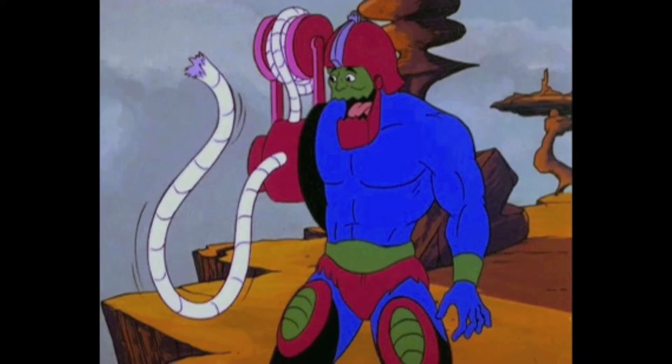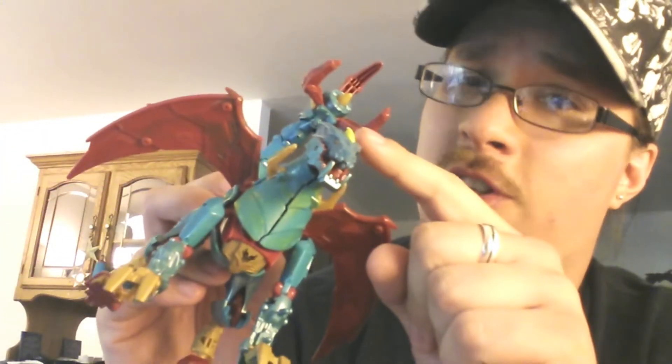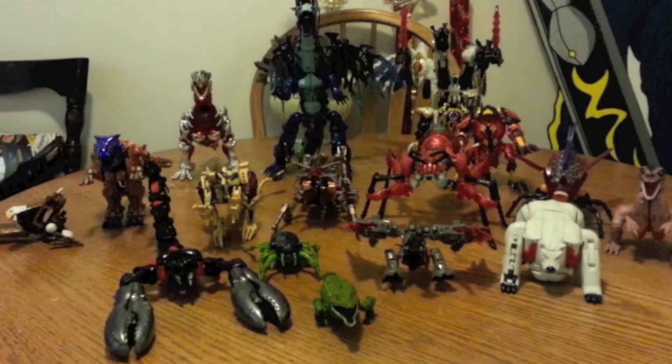The trap-jaw-like dragon head continues the lack of femaleness of this figure, as do the jagged neck horns. There's surprisingly little poseability in the head, and while opening beast jaws are awesome, these don't open up wide enough to be those of an eating contest participant.